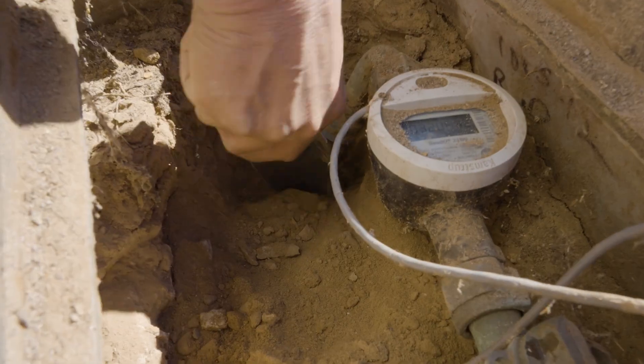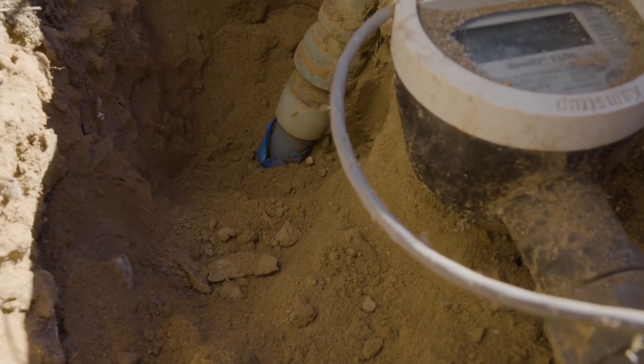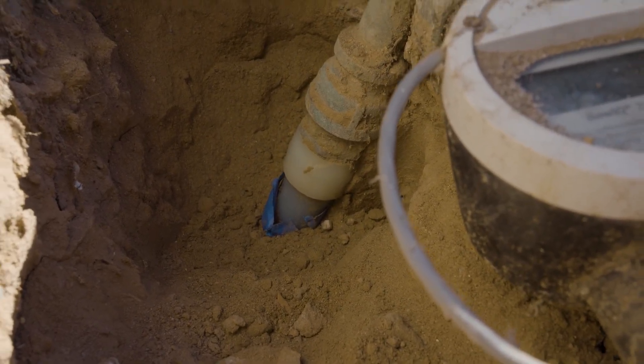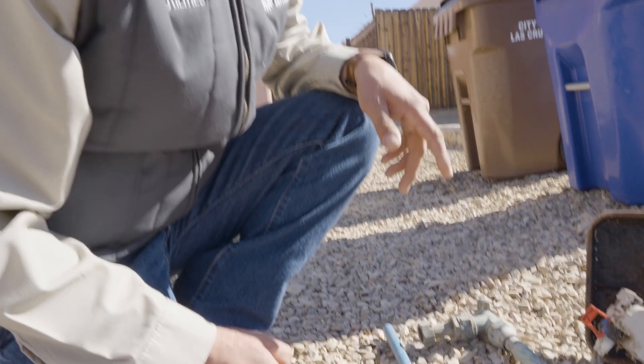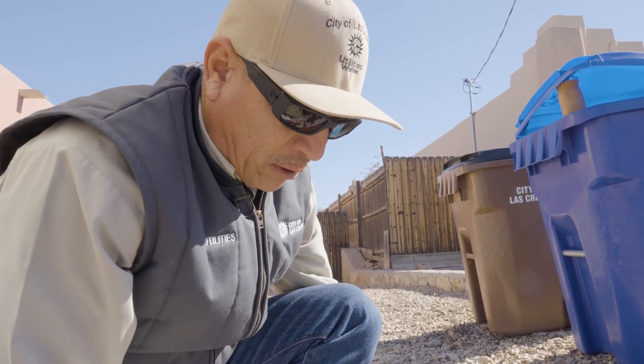As you can tell, this one is blue poly — a blue plastic line. So we don't have to worry about the customer side being copper, lead, or any other type of material besides poly.